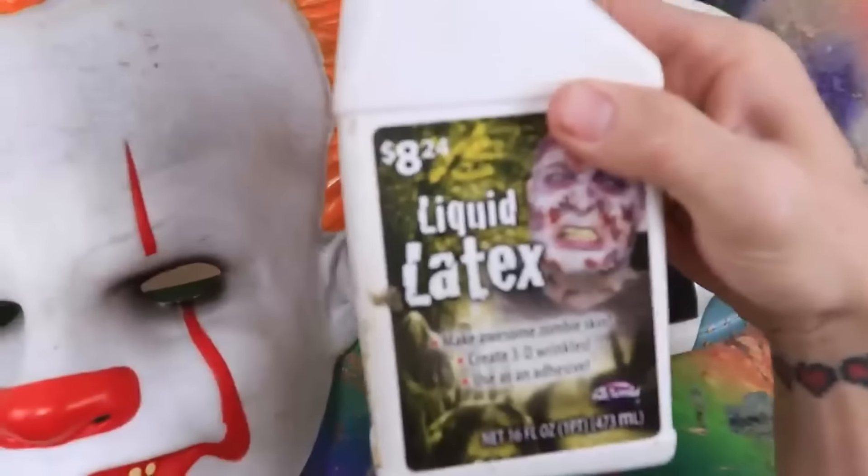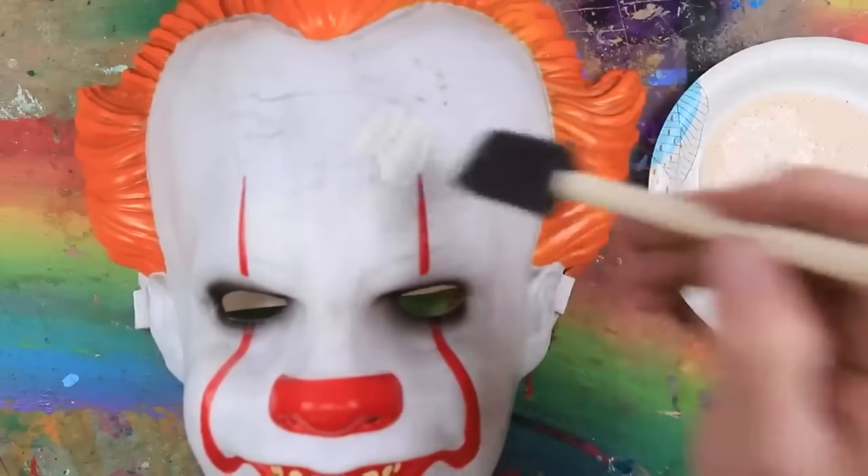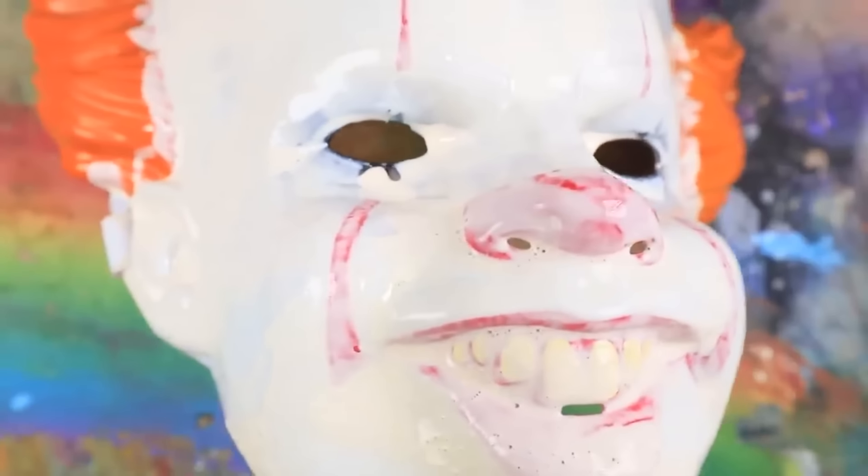Here we go. Go ahead and grab our latex. I'm just going to go ahead and cover this. I'm even doing his mouth right here. I'm probably going to end up modifying his mouth a little later. Stay tuned for that. It's going to be exciting.